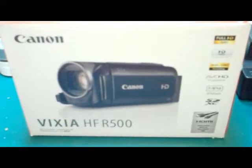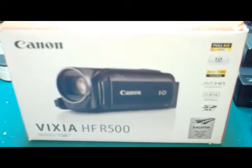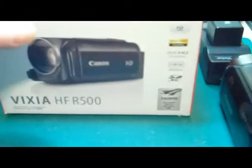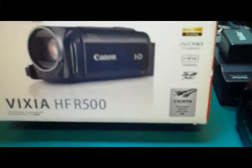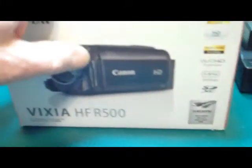All right everybody, a completely different review. I just picked this up — my new camcorder, the Canon VIXIA HFR500, HD full 1080. It's a cool little camera and this is what I'm going to start using on my model builds.